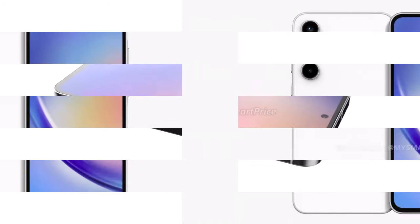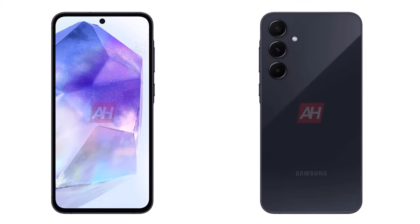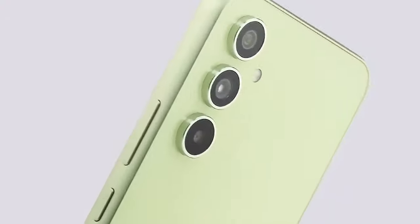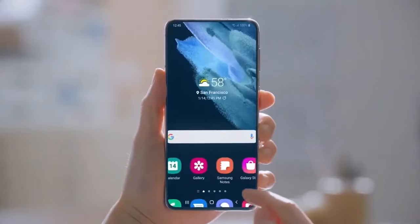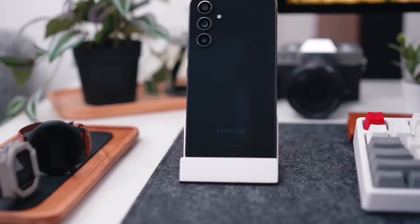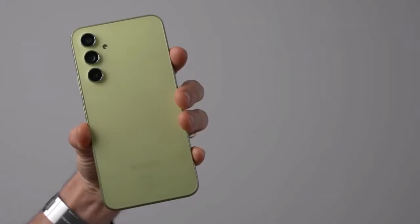As we eagerly await its release, the Samsung Galaxy A55 appears poised to offer a compelling blend of performance, design, and affordability. While it may not revolutionize the mid-range smartphone market, it promises to be a worthy successor to the A54. Stay tuned for more updates as we approach its anticipated launch, likely towards the end of spring.